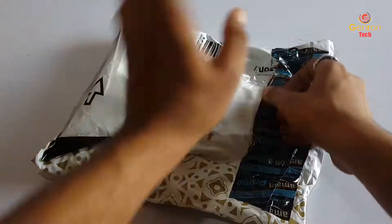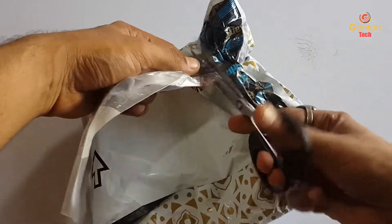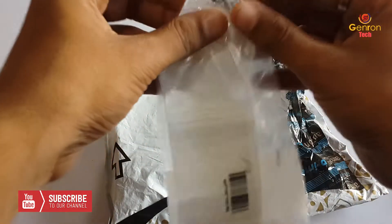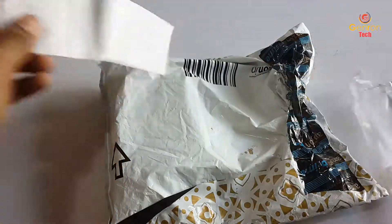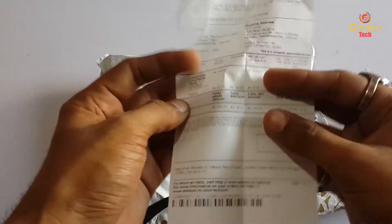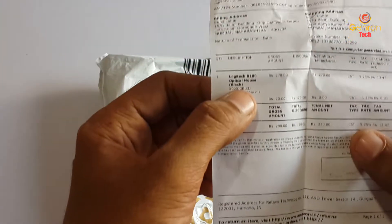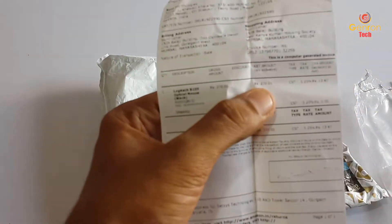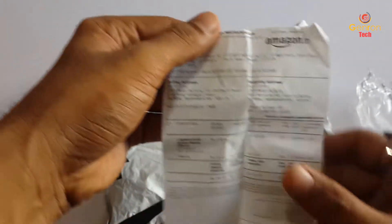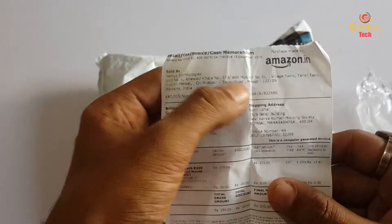Hi guys, this is Sunil Malviya and you're watching Gent on Tech. This is the product we are going to unbox — the Logitech B100 optical mouse. We received this mouse for 270 rupees, ordered from Amazon.in. We're going to unbox this and see how the product looks, the quality, and whether it's good at this price point.